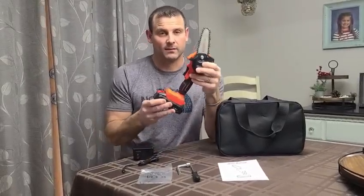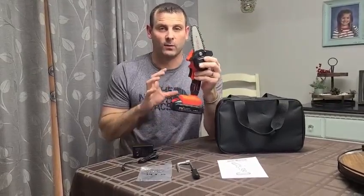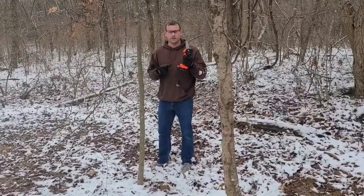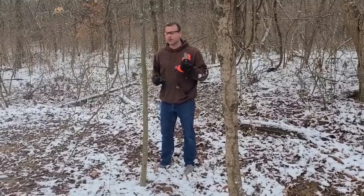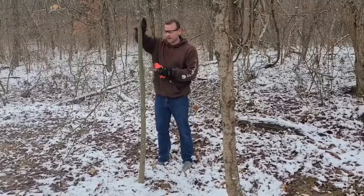Can't wait to get this thing out. We're gonna show you exactly how it's operated, cut up a whole bunch of trees, and see how this handy little saw performs. It's designed to cut four inches in four seconds, so we'll give this a shot and see how it turns out — I'm pretty excited about it.